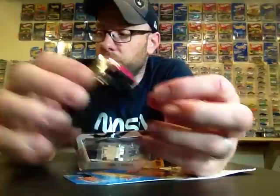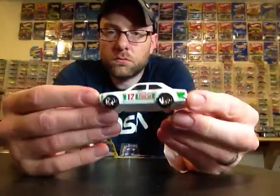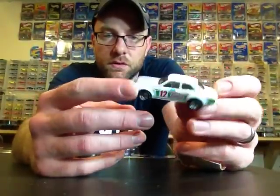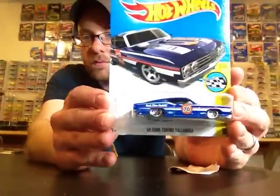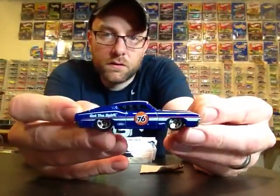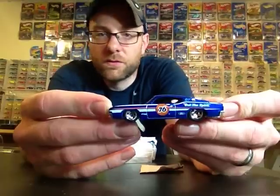Then we got the Ford Escort — cracking one of those open. You've probably all seen this casting and don't care about it too much, but I'll probably get every version of it that comes out and display them loose. And this is one of the best castings in the case right here — this Torino Talladega in an alternate color. You could definitely put some NASCAR wheels on this one too. Pretty cool.